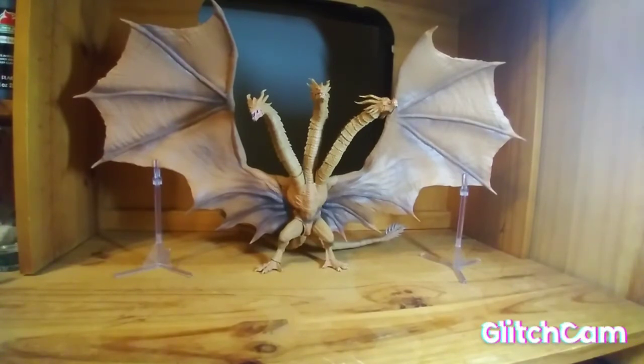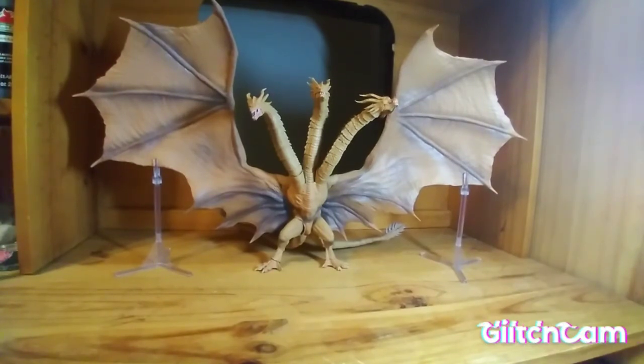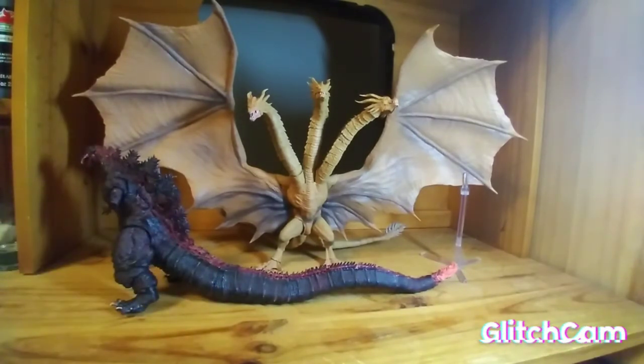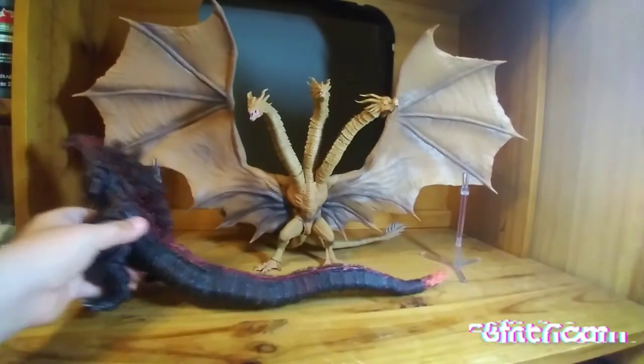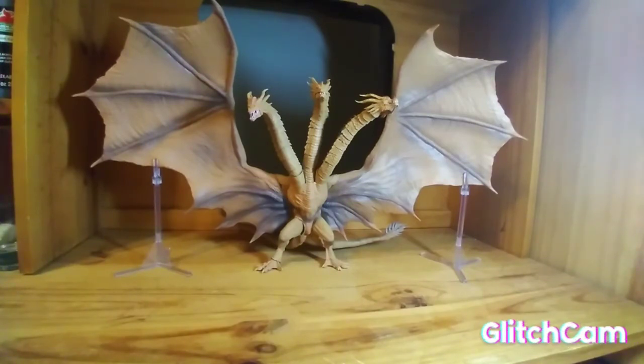Another thing before I go — I pre-ordered Godzilla Ultima! Yes, the new one. He's six and a half inches tall while Ghidorah is nine inches. Ultima is slightly bigger than Godzilla 2021. I know his tail is longer — Ultima's tail is longer than Ghidorah is tall and it's longer than Shin's tail. Shin's tail is almost as long as Ghidorah is wide. I'm very excited for him. Godzilla Ultima is definitely like my new favorite Godzilla design.